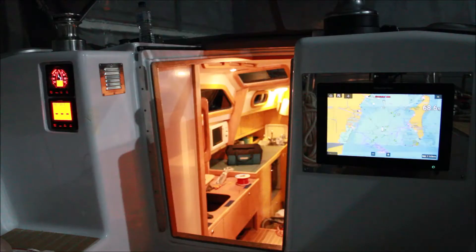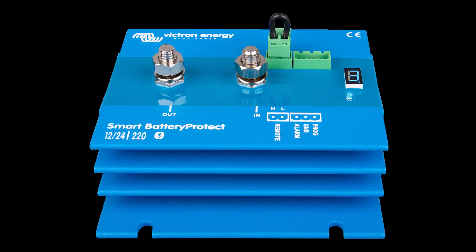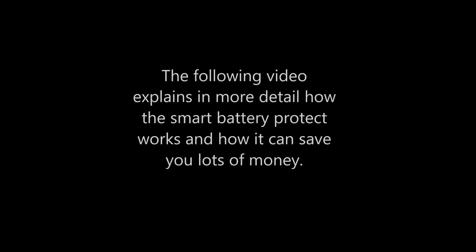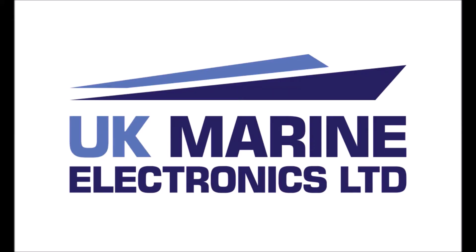Thank you for joining us. In this short video I'd like to introduce you to the Smart Battery Protect range from Victron. Those clever people at Victron never cease to amaze me.